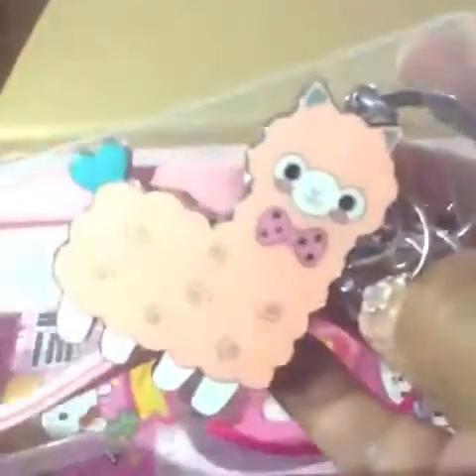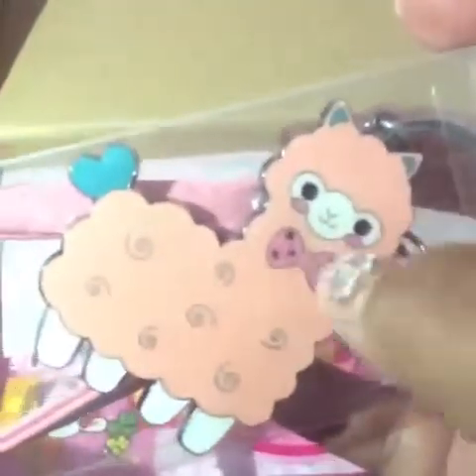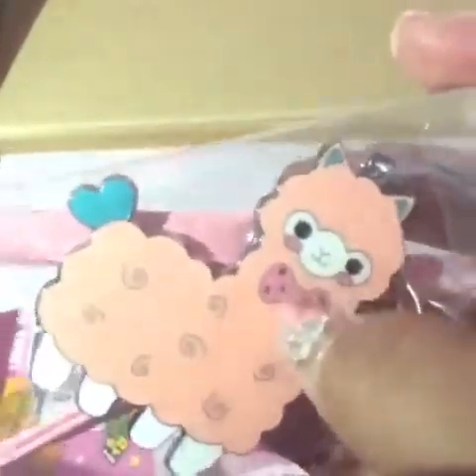And then we have this right here, which is the alpaca — or something like that, they're called — but it's metal. It's pretty heavy. And look at that — that's for the keys. It has all these key rings on there. They're so cute.